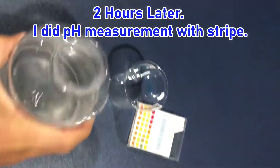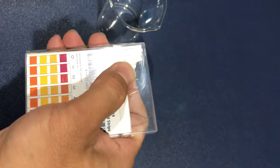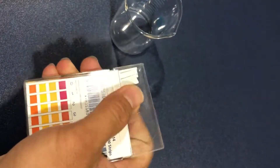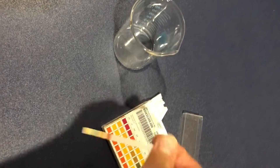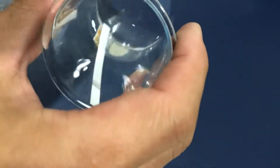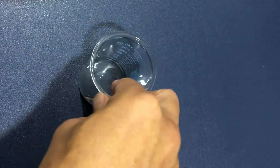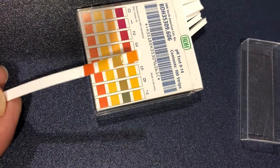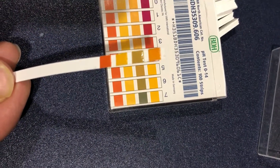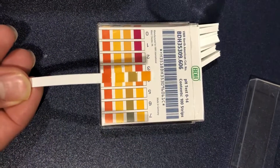I'll use a pH strip to test the pH of the hydrosol. I pour a little bit out and take one piece of the pH strip. You dip it in and let it soak in the hydrosol, then take it out and you can see the color right away. The pH is at about 5 to 6. Fresh hydrosol is supposed to be acidic, which means you have a good hydrosol.